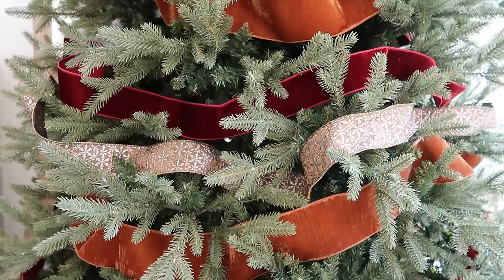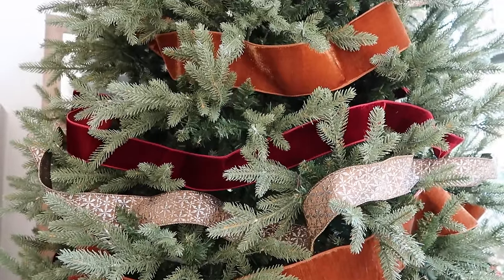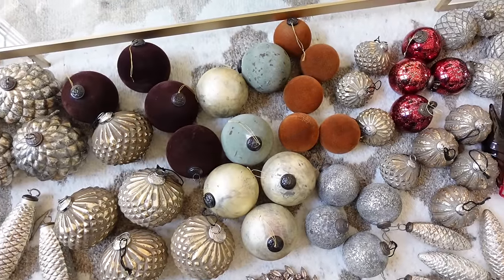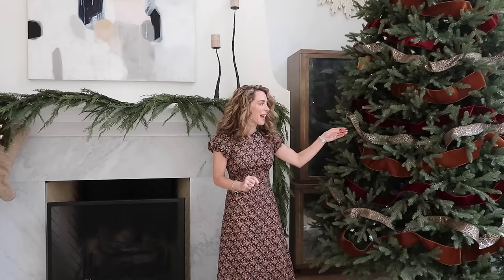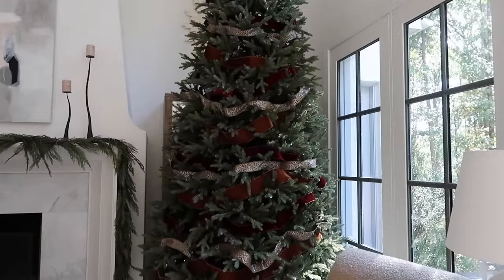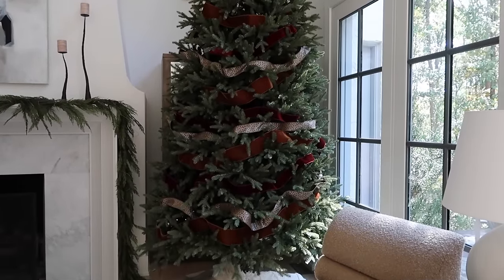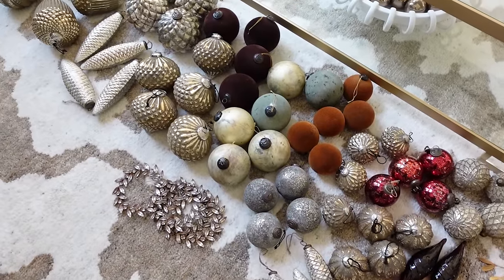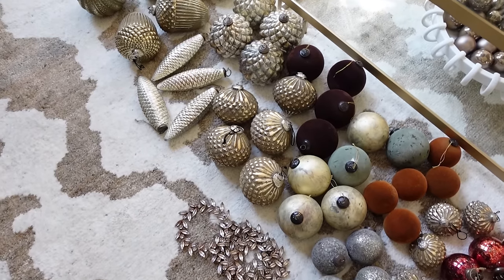I wasn't sure if I wanted to add the metallic ribbon at first — I thought I'd just do the two velvet ribbons — but when I started playing around with the ornaments I felt like the tree needed a little bit of a lift. I wanted to complement the beautiful metallic tones on the ornaments, so by adding this metallic ribbon it did that for me. Honestly I really love the result. It's so beautiful and nostalgic and has that old world Christmas feeling. With just the ribbons you could decorate your tree, add a few small ornaments or a star at the top, and that's really all you need.